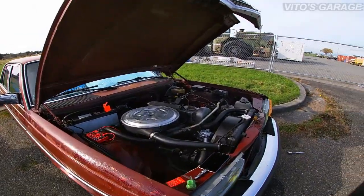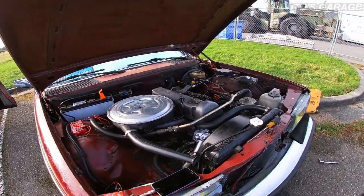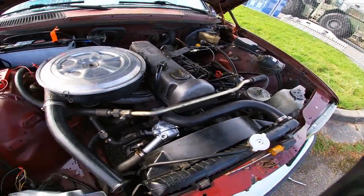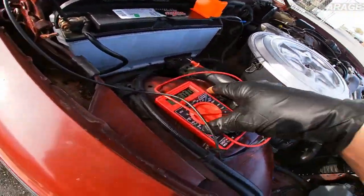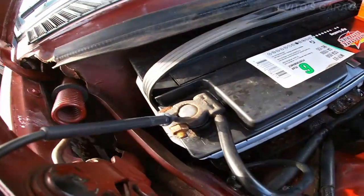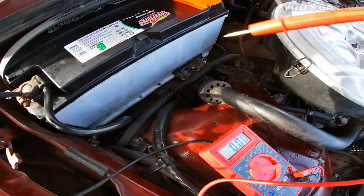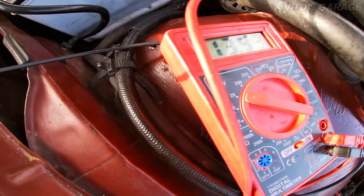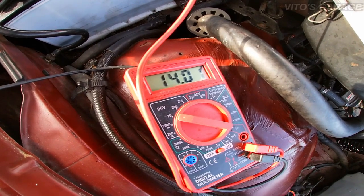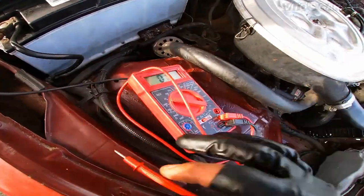I'm gonna show you how to check your battery voltage while the engine is running. Set it on the 20-volt scale, touch one lead to the negative and the other lead to the positive. That's your alternator voltage — the alternator is all good, it's charging. That's how you check this.